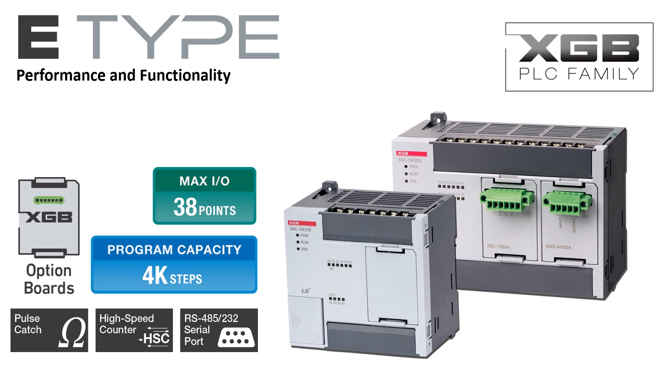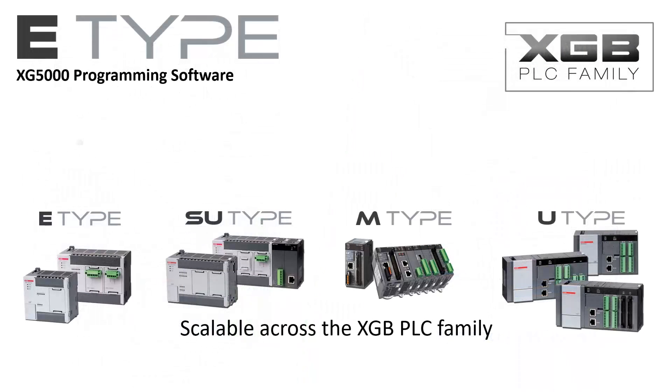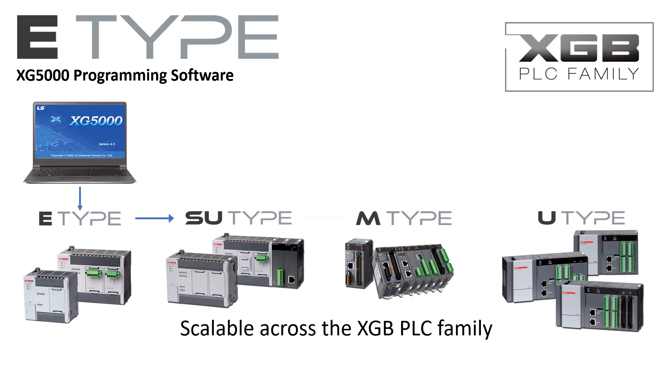The E-Type PLC and the entire LS-XGB family is programmed with XG5000 programming software. XG5000 is a powerful and intuitive interface and development environment. From the graphics system configurator to the special module setup screens and online visual process monitoring, XG5000 makes using the E-Type PLC even easier.